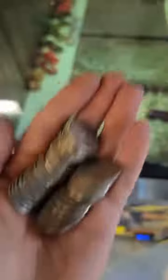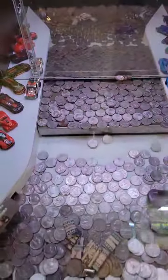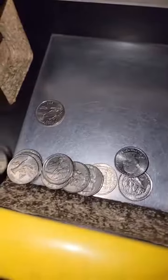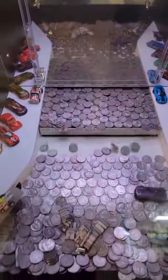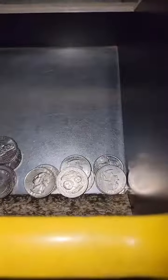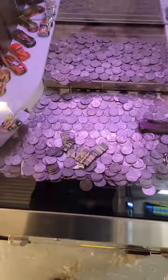I kept putting a bunch more quarters in and that's what I got back, so I maybe lost about half from what I started with. I just kept putting more coins in on the moving ledge and kept dwindling down, finally almost to nothing. Some things were good, others were bad, but we just kept trying with what I had left.